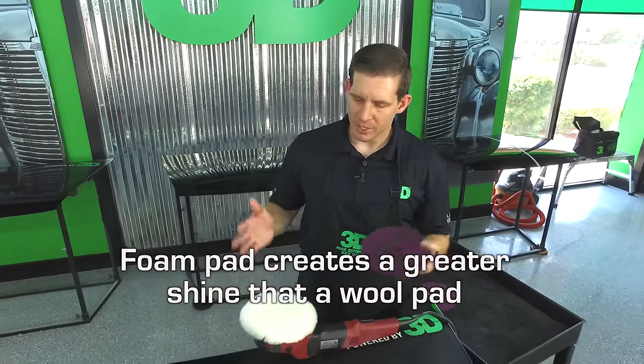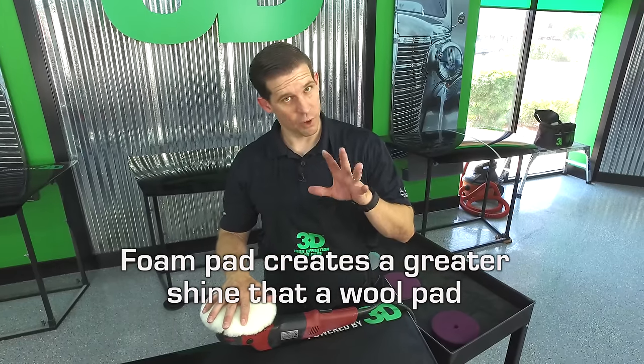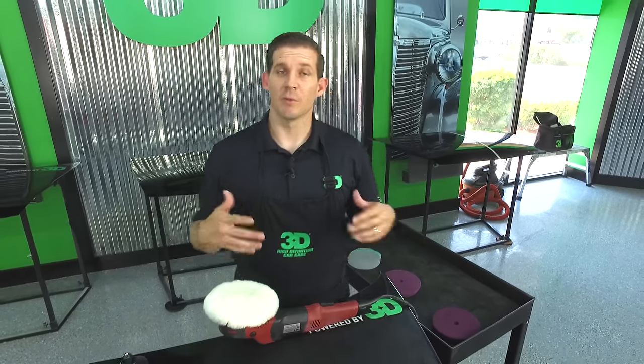It is a two-step process. It's very difficult for anybody to really get that great shine in one step — I don't think it's possible unless you're going to be using a filler. At 3D products we don't like to have any filling products in our compounds, because we want to make sure you get a true paint correction.